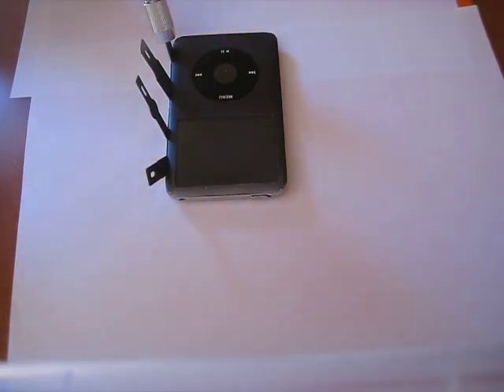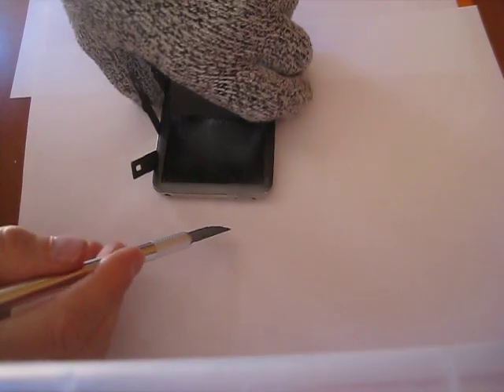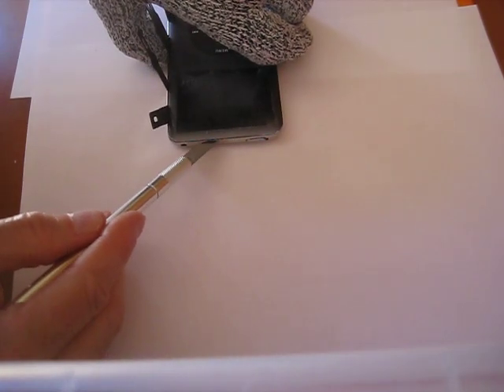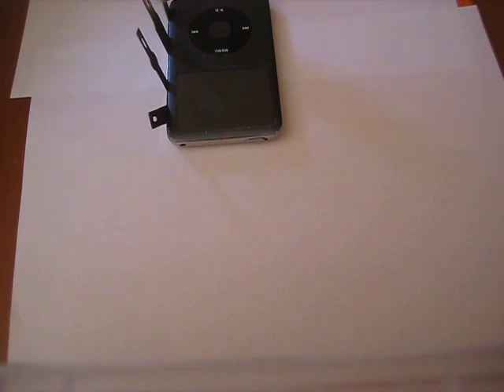Just grab more blades from our supply. We'll go for the one up here — the tab that's about slightly off center right about here. Let's see, I'm going to get a different blade. How about... let's see if this one might help. Oh, here's a good one.